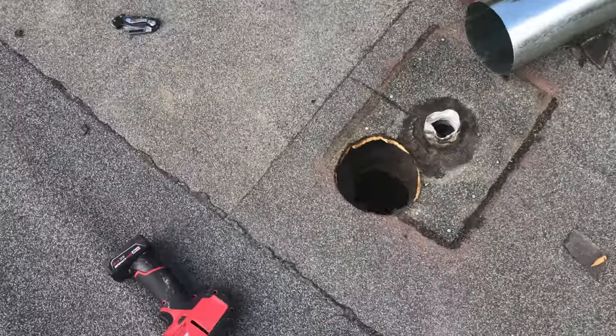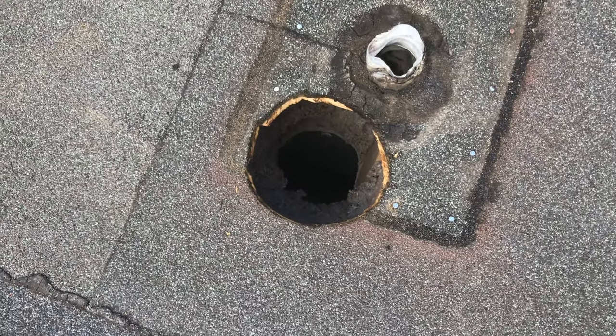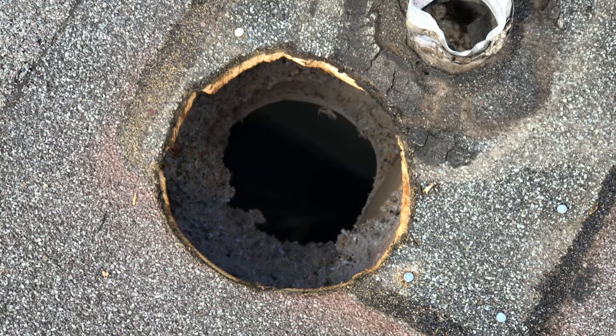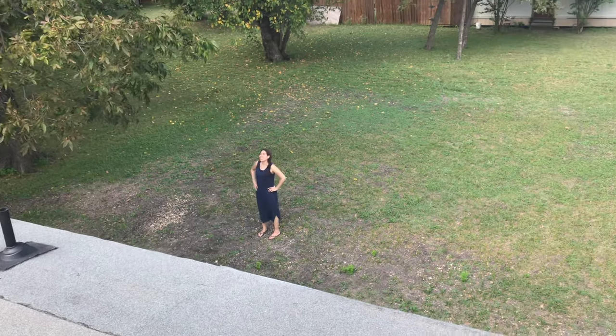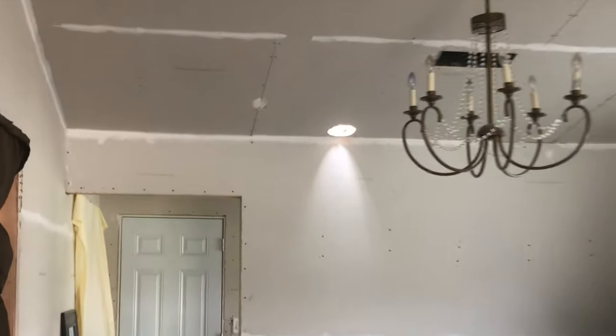There's the hole. Let's see if it lines up. It goes right down into the kitchen — this is the vent for the stove. I heard some fall. Look at that big yard you got. Yeah, we have a skylight. How cool is that? Now I got to see if this pipe will line up.